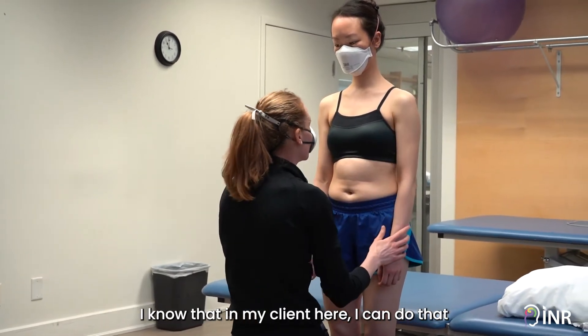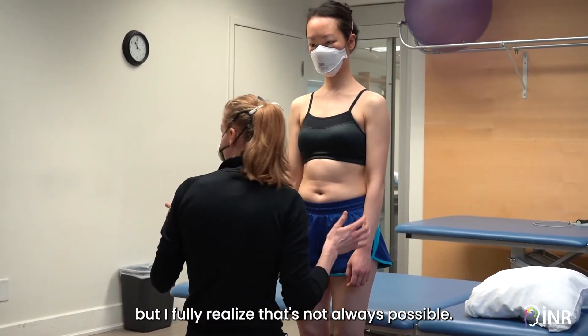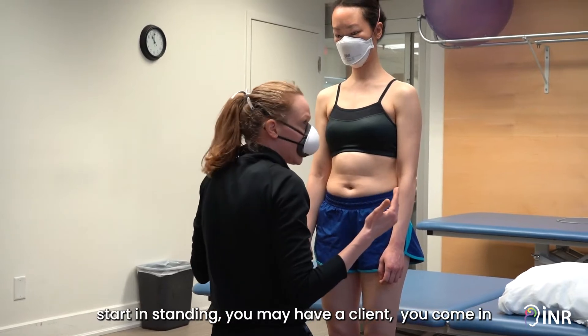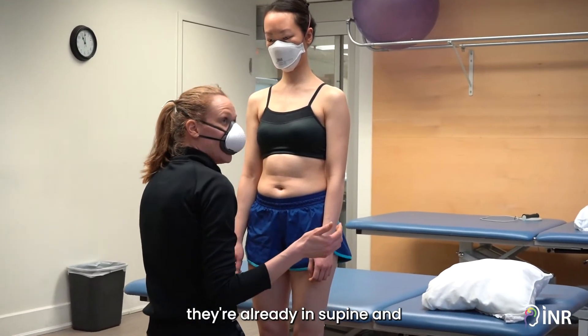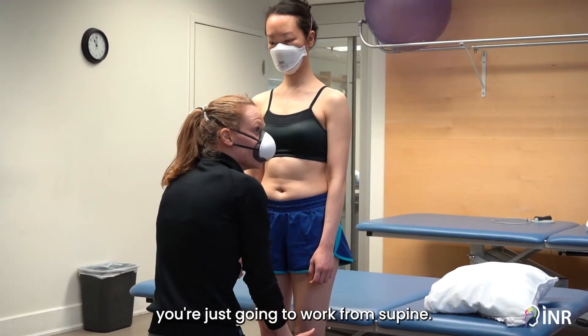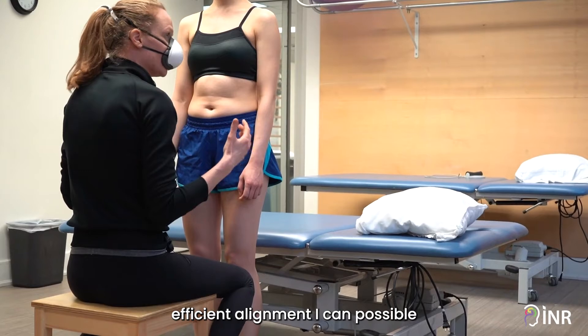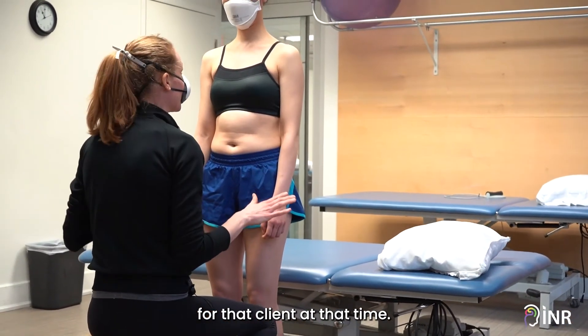I know that in my client here I can do that, but I fully realize that's not always possible. You may have a client who can't start in standing, or you may have a client you come in and they're already in supine. What I want to do is get the most efficient alignment I can possible for that client at that time.